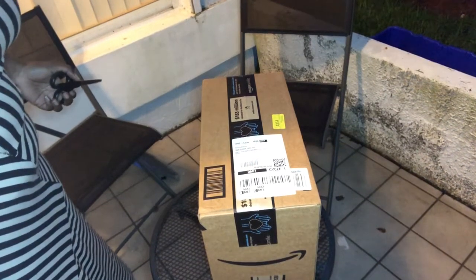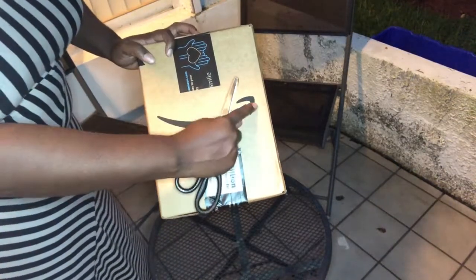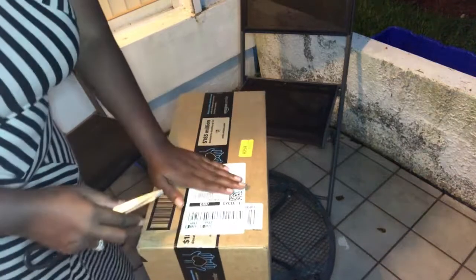Welcome back to Alex and Wadney Entertainment. In today's video, I'm going to be unboxing my water jug that I got from Amazon.